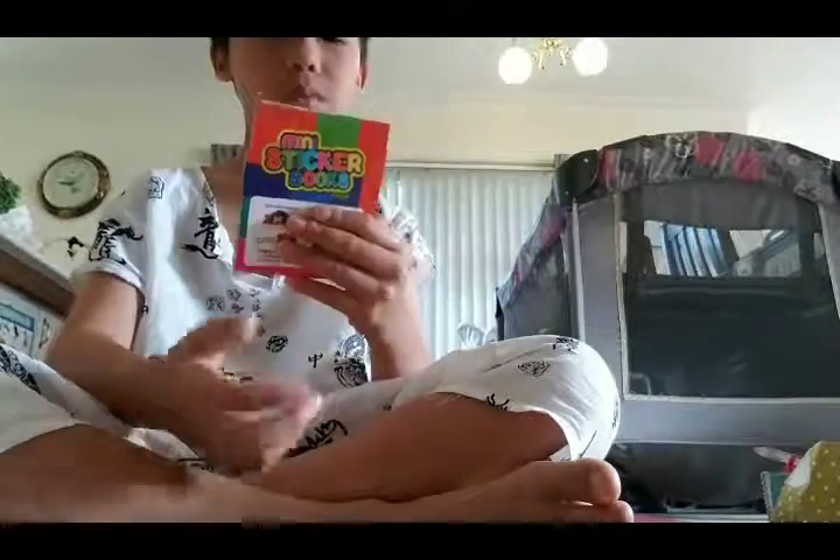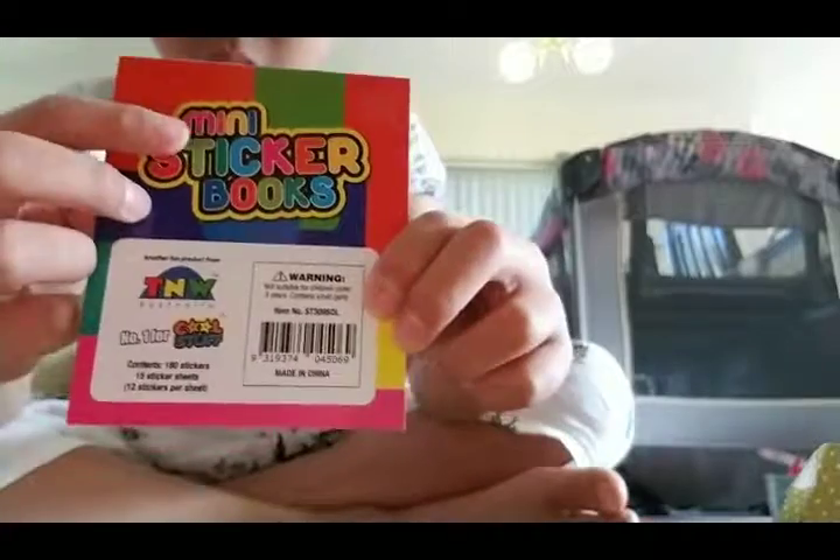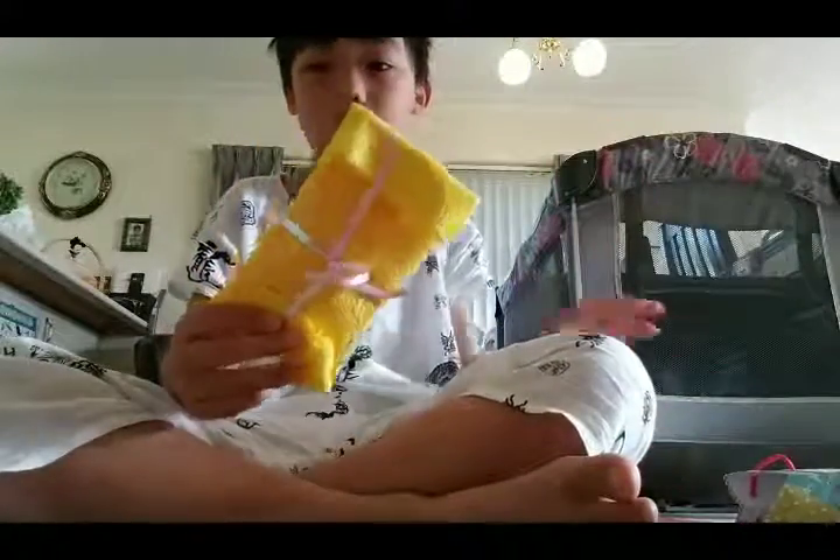So this is a mini sticker book. This is what the insert looks like. Okay, let's open up Lyra's.